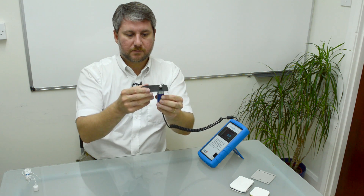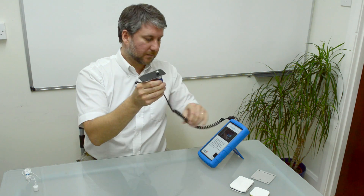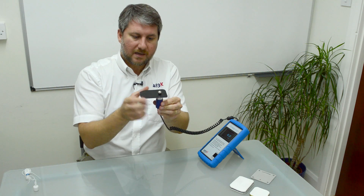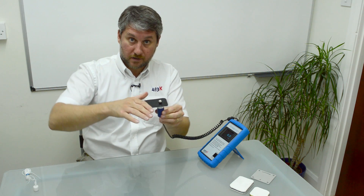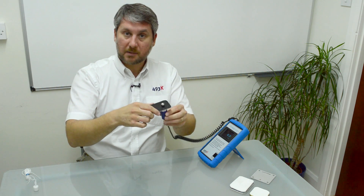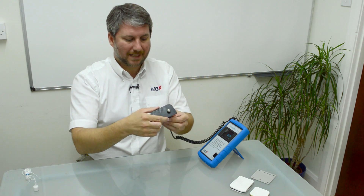The ball bearing will follow it. The ball bearing dimension is approximately 10 millimetres, a radius of 5. That will allow you to measure the corner of a moulding down to about 6 or 7 millimetres radius comfortably.